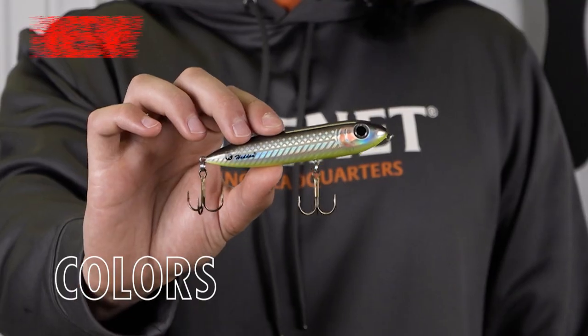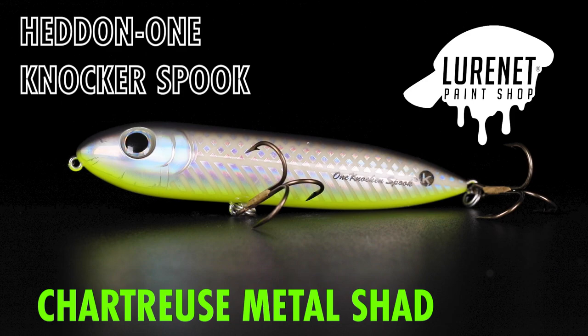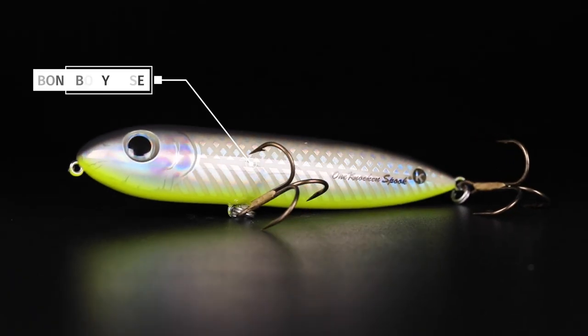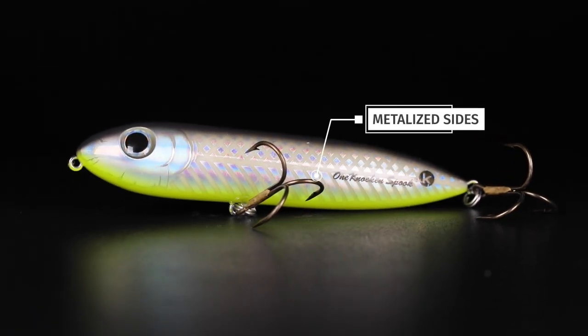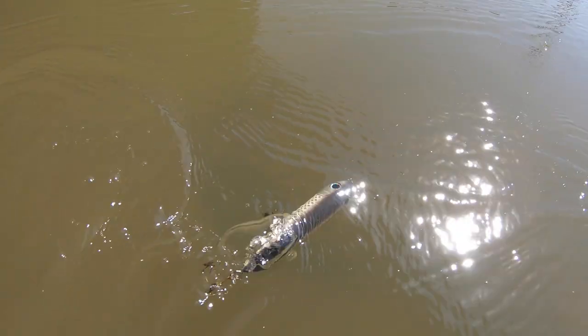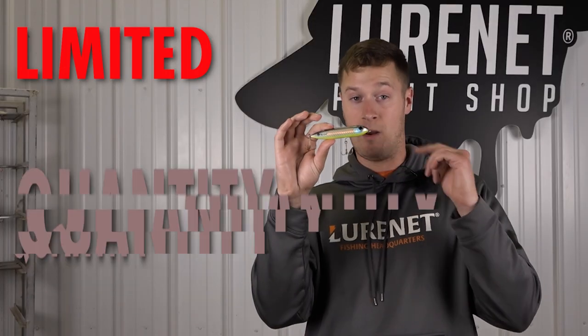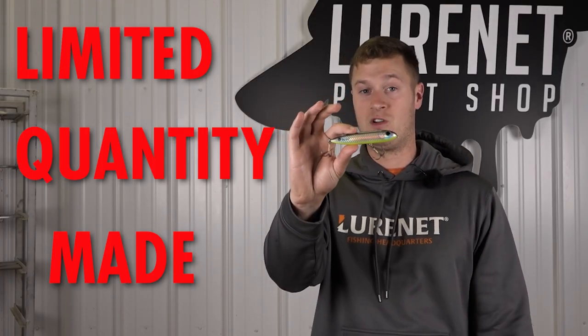Introducing the latest topwater lure masterpiece from the Lure Net Paint Shop — the Heddon One Knocker Spook in chartreuse metal shad. This color features a bone body with a metalized shad print on the sides, chartreuse belly, and a dark gray back. When this lure comes walking, it's going to have a great flash of color and send bass rushing to the top to crush it. Pick some of these up for your summertime bass fishing.